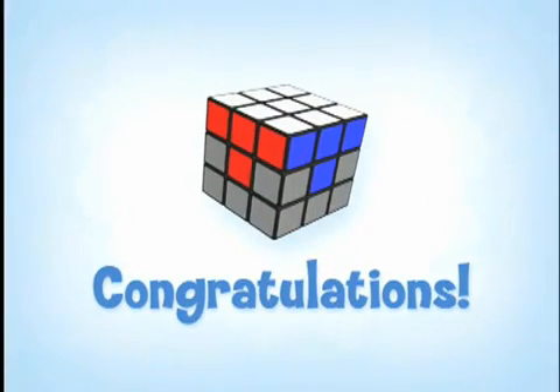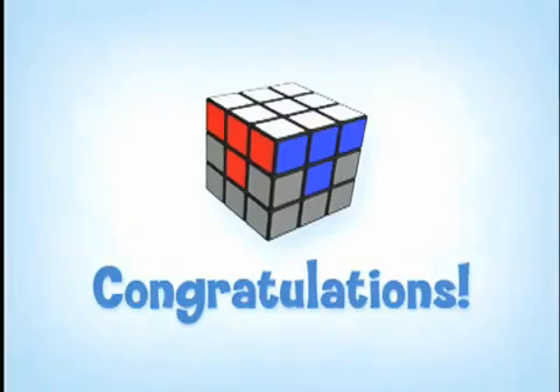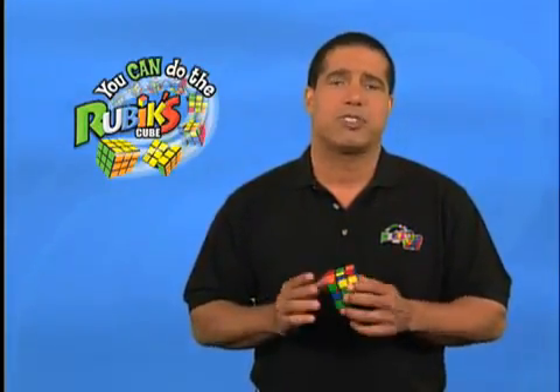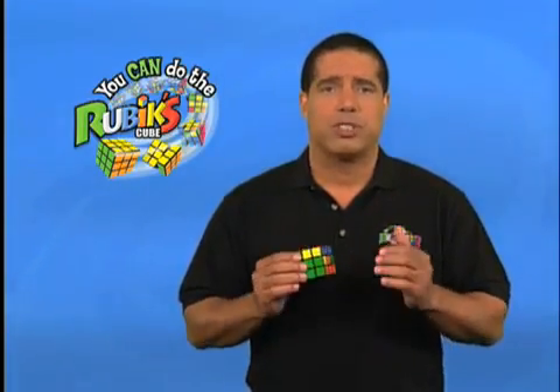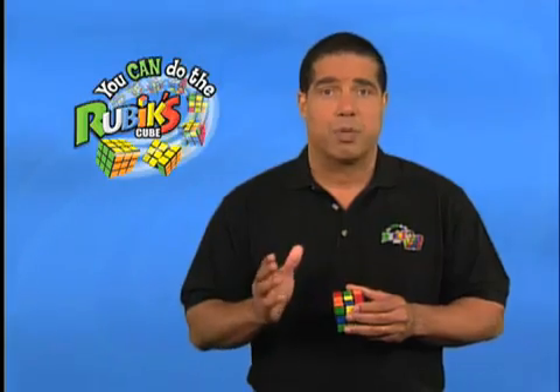Okay, did you guys do it? Nice job, congratulations! If your white layer looks like this, you can move to stage four. If you don't have the white layer, make sure you go through your steps slowly and completely, paying close attention. You want to make sure you understood everything and held your cube correctly. Another common mistake is turning one of the faces in the wrong direction, so pay close attention to those arrows. Have patience and don't give up — you can do the cube.